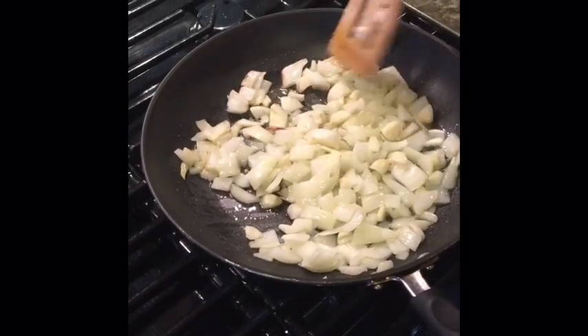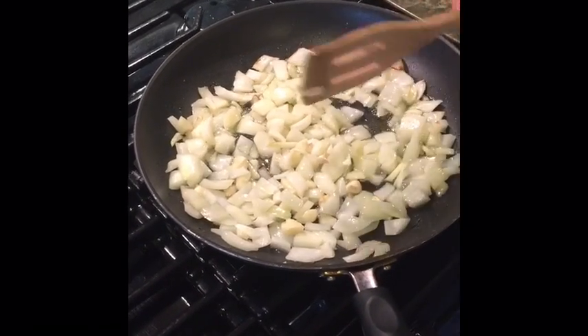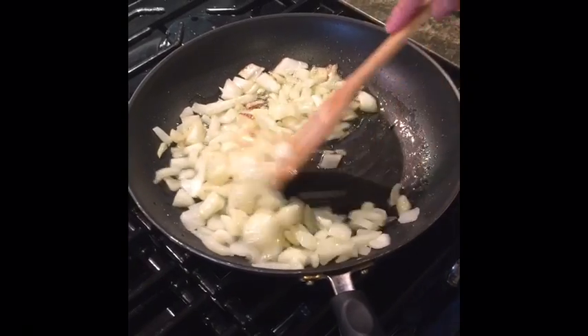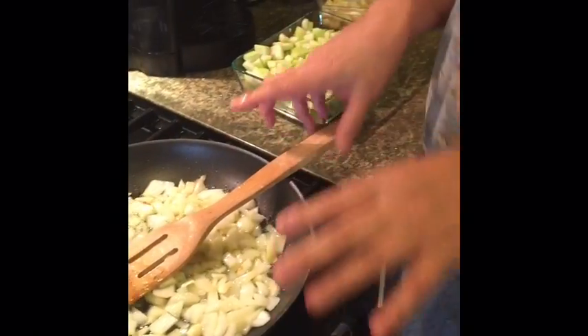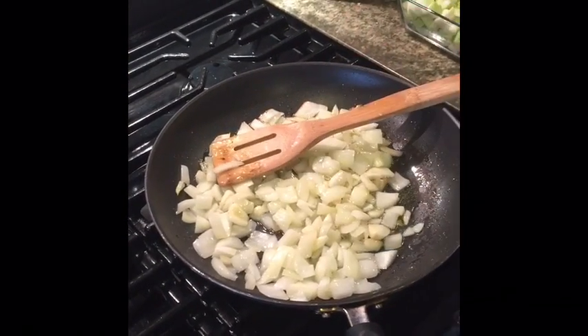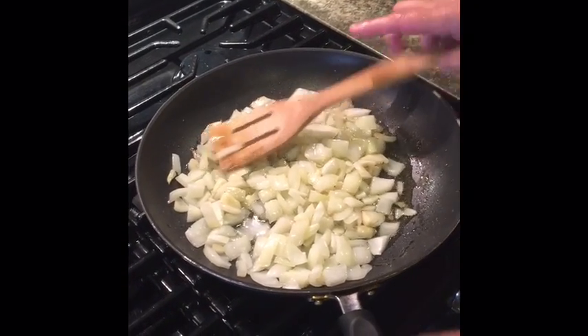Now we have the onion going, sautéing nice. We don't want to brown it, we just want to wilt it down. I added about five pieces of garlic to this, just sliced fresh garlic. And we have a nice onion and garlic mixture going. Once you have this pretty clarified, which it's almost there, maybe another minute, I'm going to start adding in the geguzza to the mixture.